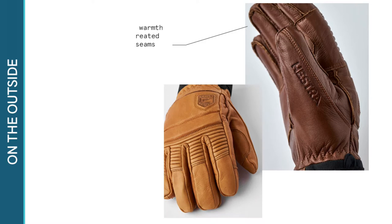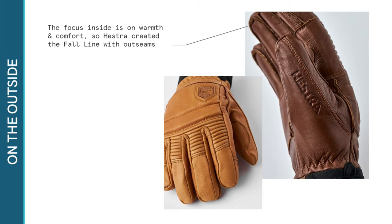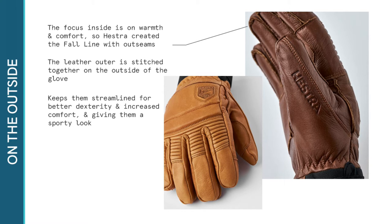Keeping the focus inside the glove on warmth and comfort, Hester has created the Fall Line without seams. The leather outer is stitched together on the outside of the glove, helping keep the gloves streamlined for better dexterity and increased comfort, and giving them a sporty look.